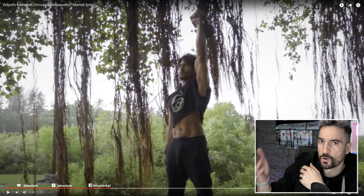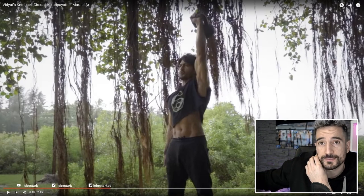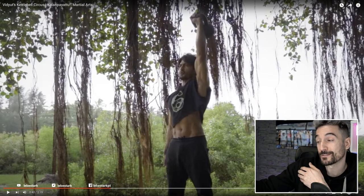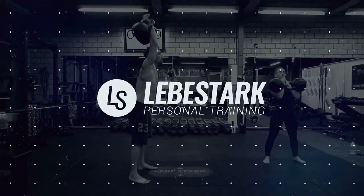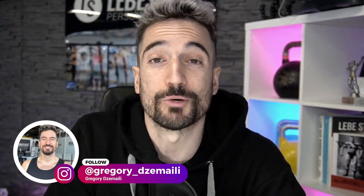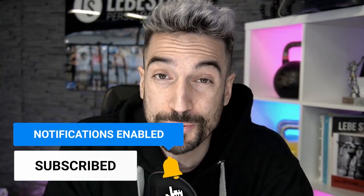This video is dedicated to our Indian brothers and sisters who are familiar with Vidyut, who is a great looking dude. I wish I had some of his features. We're all about kettlebells, so if you are into kettlebells then like the video and consider subscribing, and if you know anyone that I should react to, let me know down in the comments.